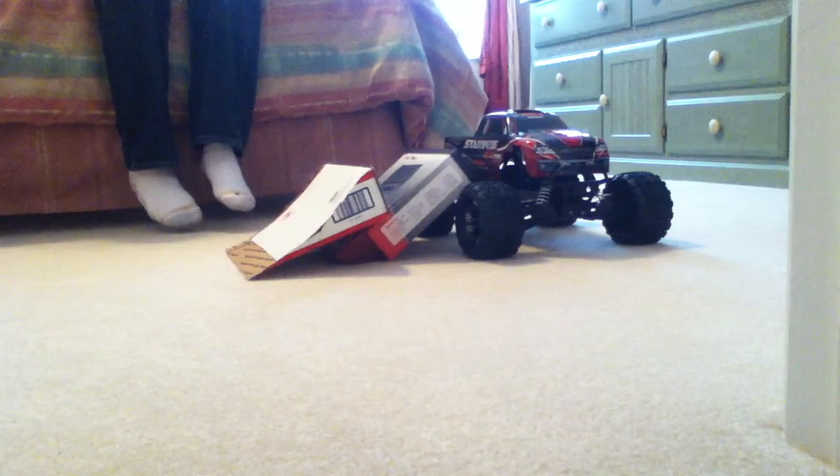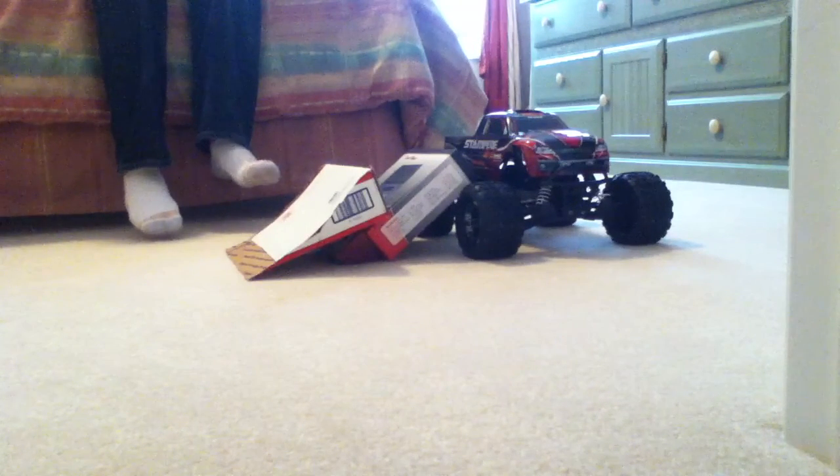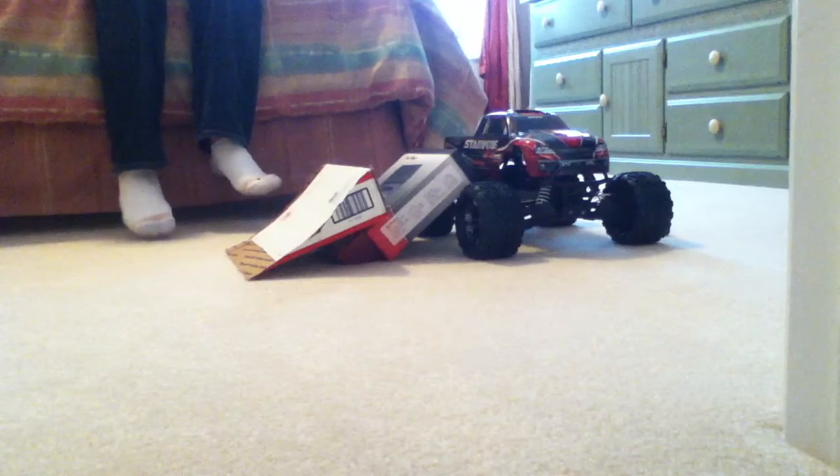It's probably more durable than your, you know, than a micro T out of the box.